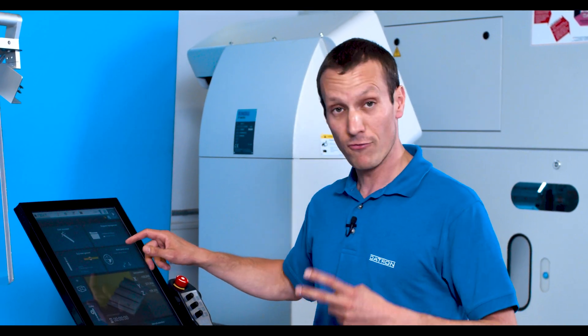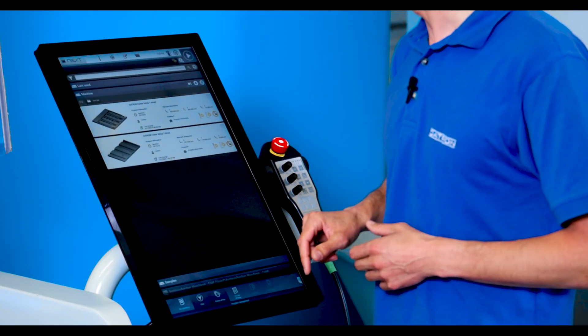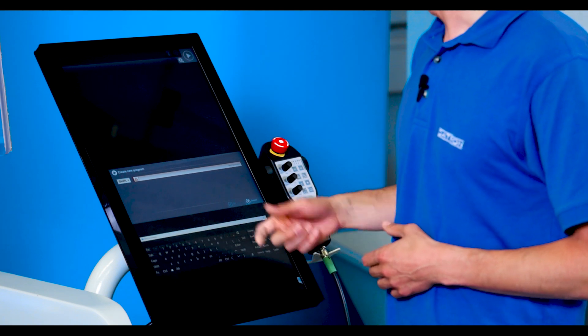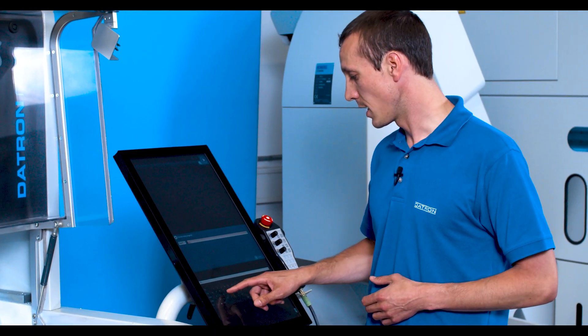What I'm going to do first is — I have both programs on the machine — and I'm creating a third program now. So I'm just going to my program management, hit the plus button, and give this a new name, just calling it 'combination'.